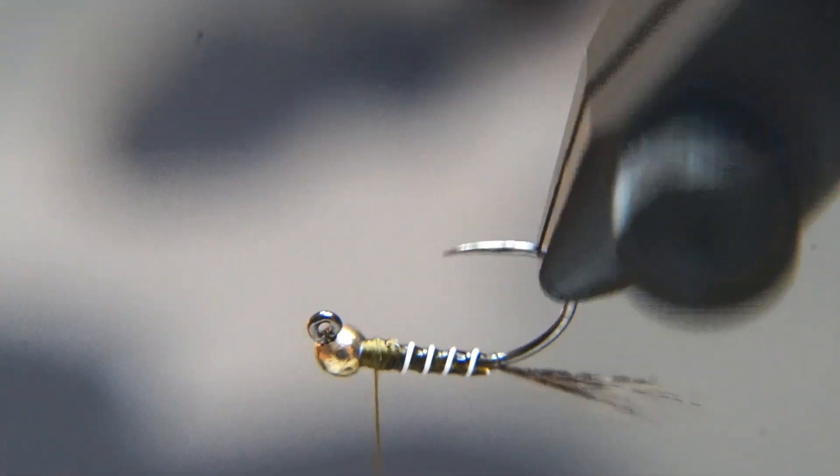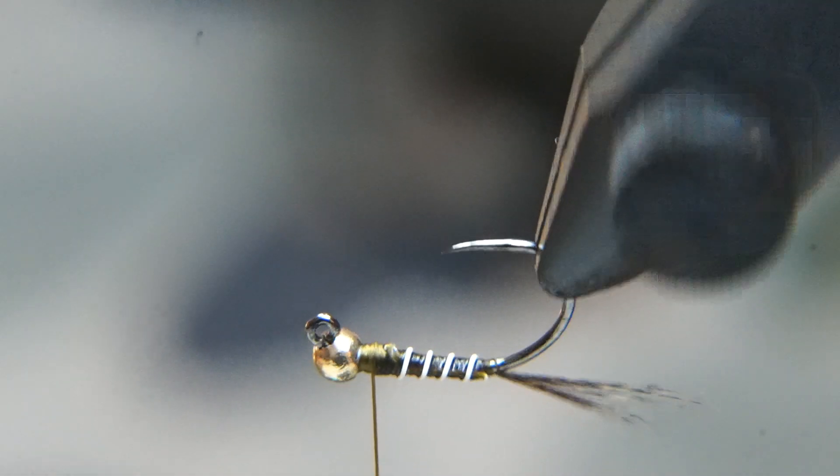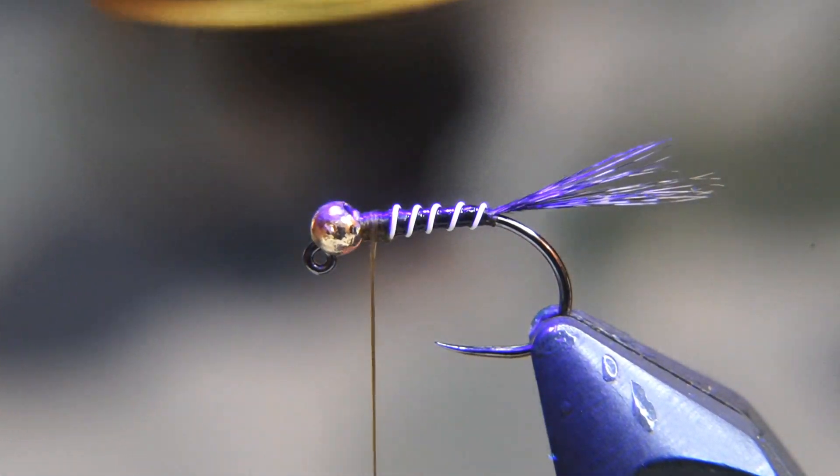It's kind of easy to overcoat that body, so what you can do is take off any excess with your fingers. That looks good to me. Now we'll torch it with our light.